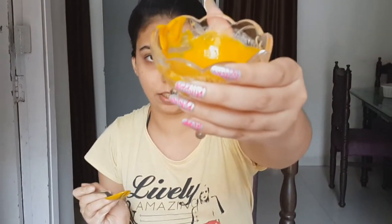Mix everything together till a fine paste is formed. A yellow paste is formed, as you can see. It's a yellow paste.